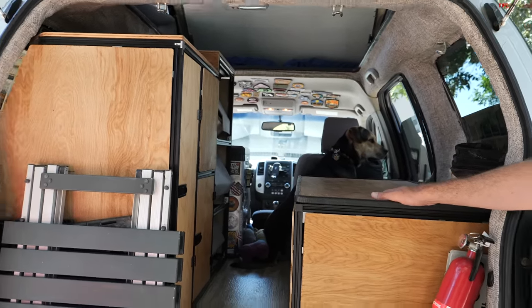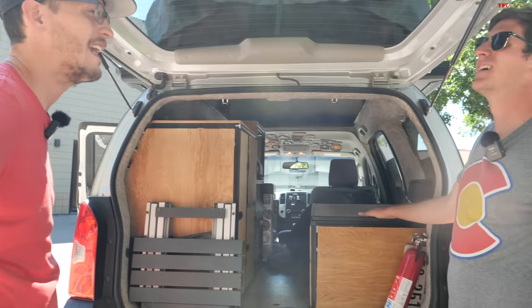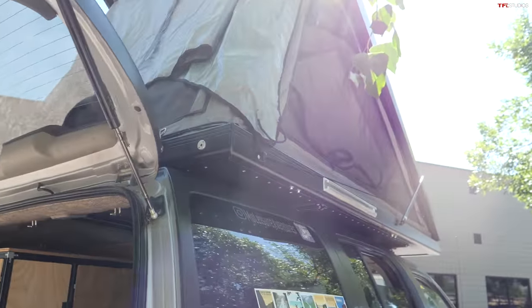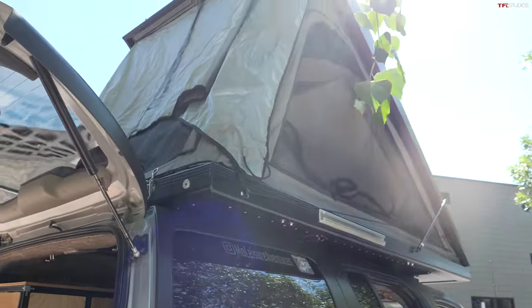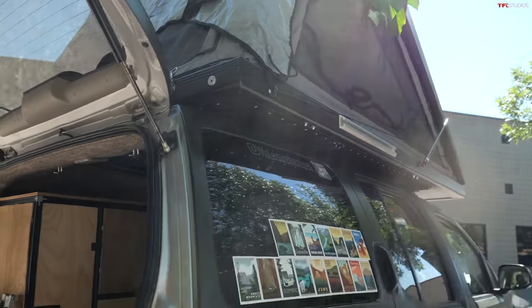The tent is pretty heavy — it's 180 pounds. It took two people to get it up there; our friend Braxton helped. Now that we've cut a giant hole in it, it's probably more like 150 pounds.